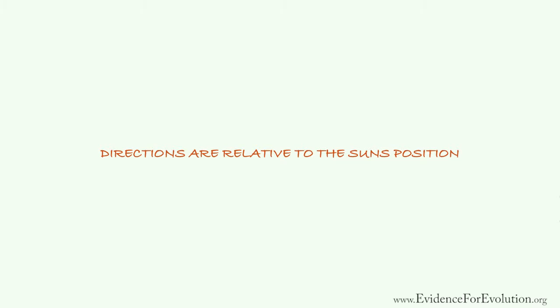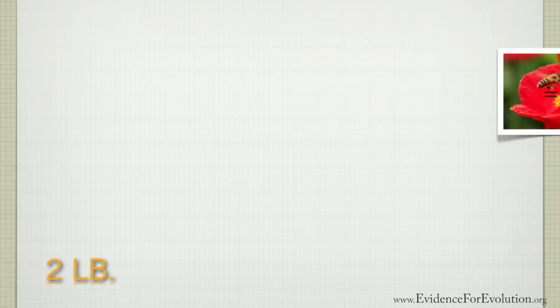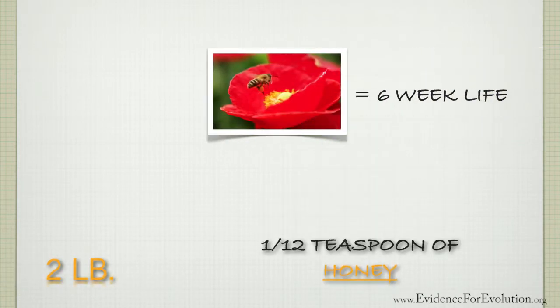Typically, in a grocery store, you'll find honey in two-pound containers. Each worker bee in their six-week life makes about one-twelfth of a teaspoon of honey.